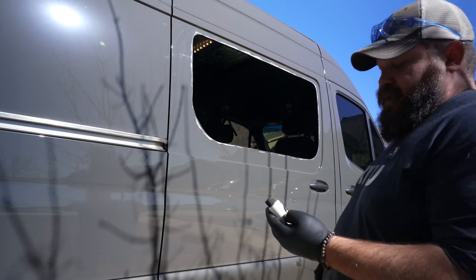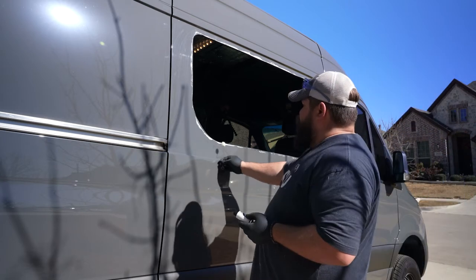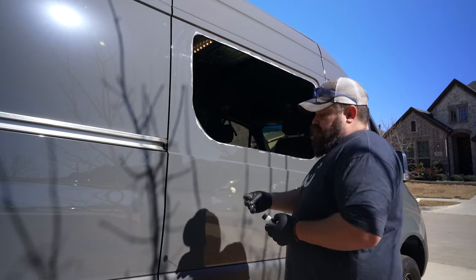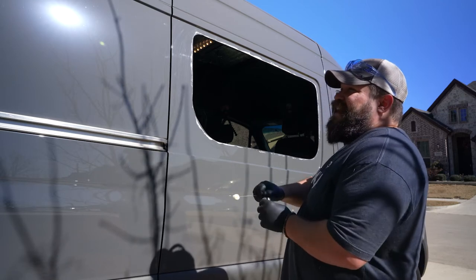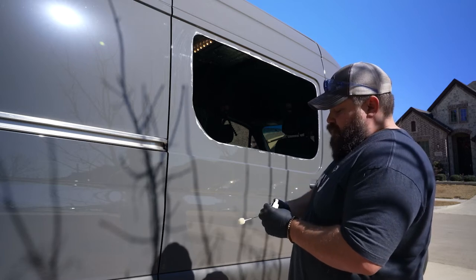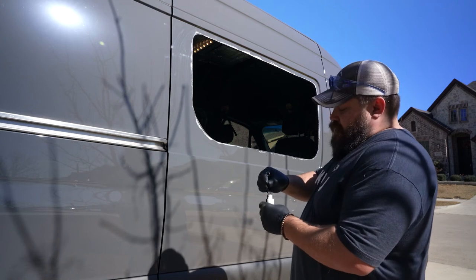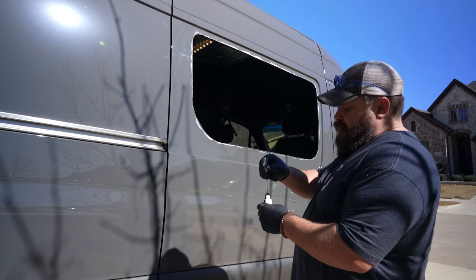This is the window primer that you want to put on first. You're just going to make a black ring around the opening. It comes with two of these little daubers. Once you put a dauber in there, you don't want to stick a dirty one back in, so if you need more, go get the clean dauber.